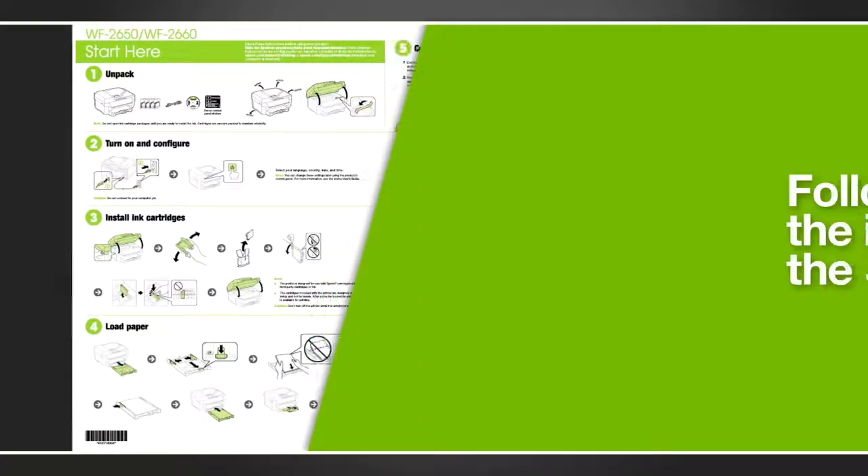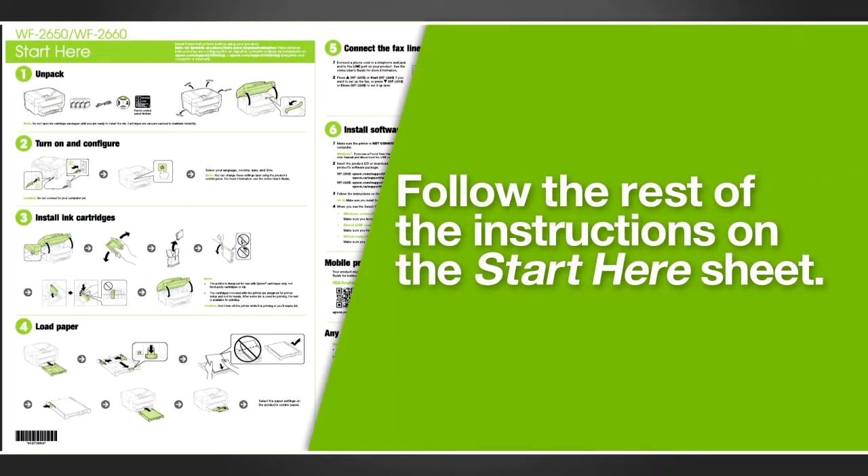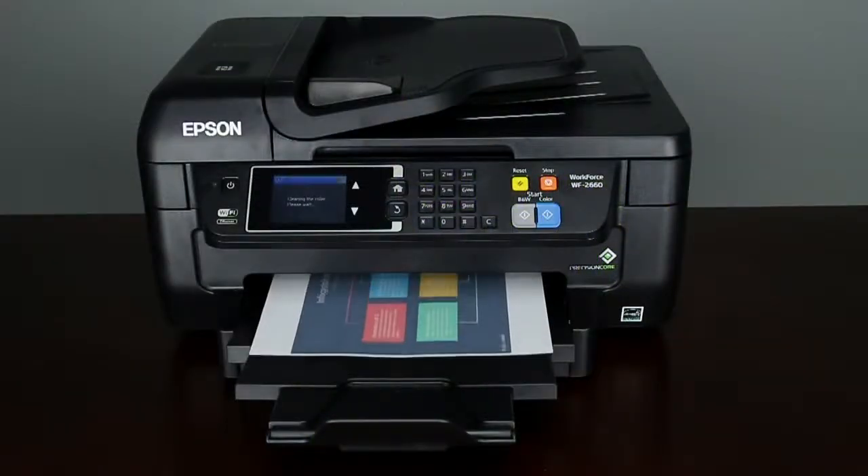Follow the steps on your Start Here Sheet that came with your printer to connect your product to your computer or network and install the software. You're now ready to print your documents.